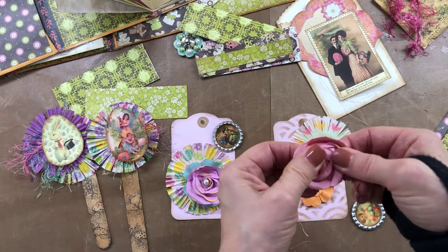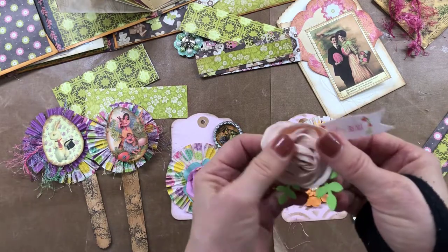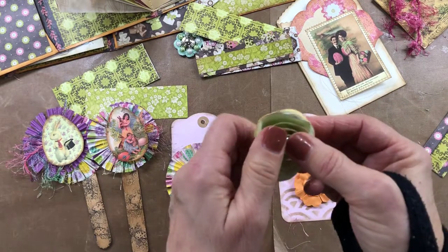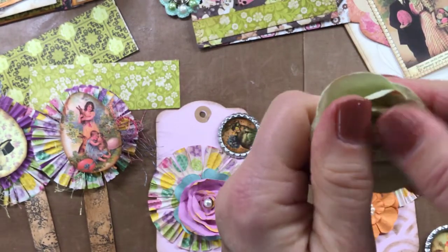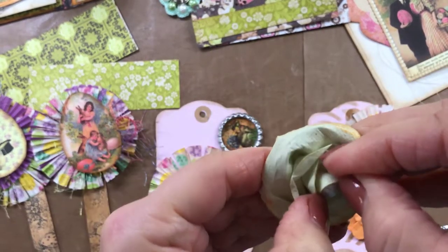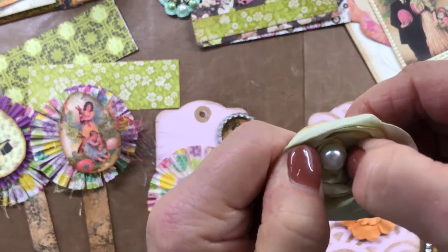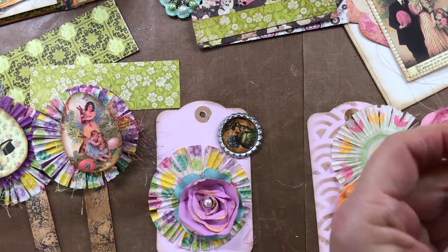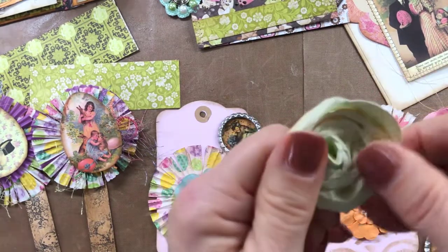I'm showing some paper roses I've had for three or four years — bought them at Michaels on that little dollar rack but never used them because they were always too tall. I accidentally smushed one and thought, 'Oh, just smush them down!' I scrunched them and took the big pearl out, and voila — I can use them now. I can still make beautiful rosettes and embellish them with smaller pearls.